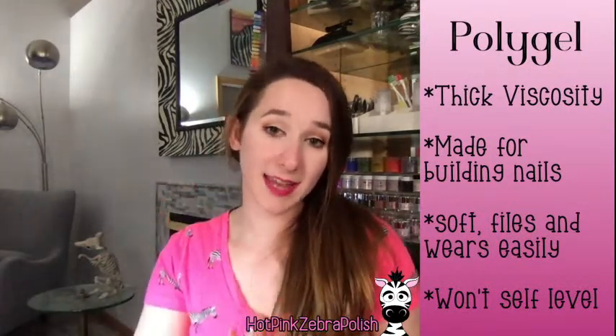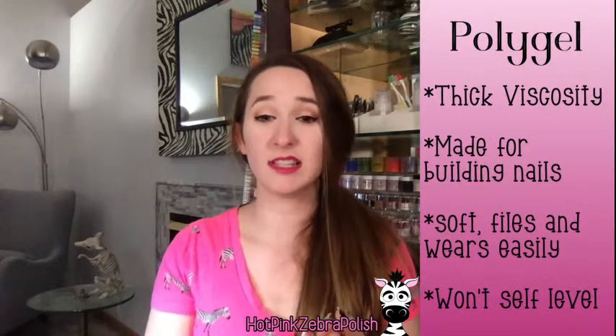Poly gel is definitely made for building length on nails. If somebody wanted just a little overlay to keep nails from breaking, poly gel is not where I'd go — it's too thick. One issue with poly gel is that it wears down easily. I have one client who uses poly gel with very long nails, and after six to ten weeks her coffin shape becomes almond because poly gel wears so much. It is very soft, which makes it easy to file but also means the shape wears a lot. One place I do use poly gel is when a builder gel client breaks a nail — I'll use poly gel on a form to build out the nail tip, then use a layer of builder gel over the top to add that hard, unbreakable finish.